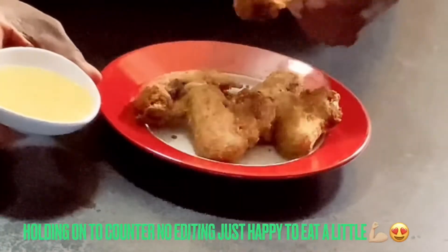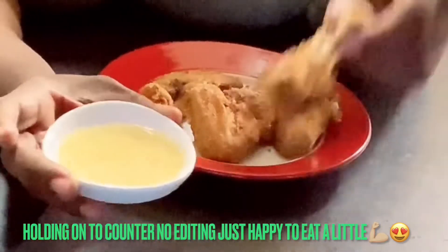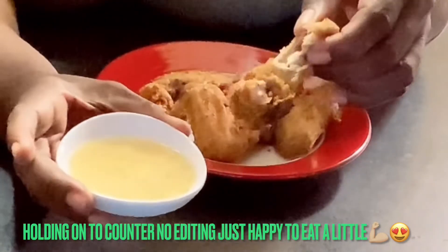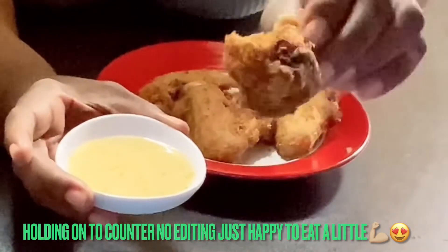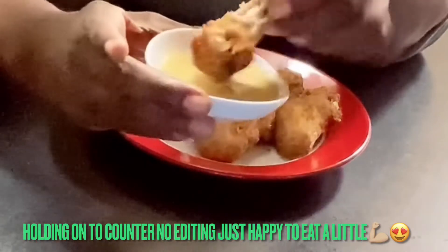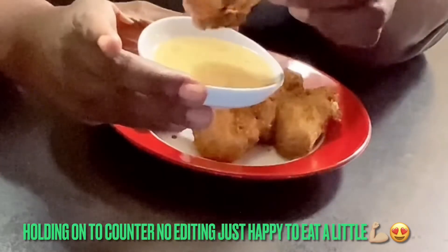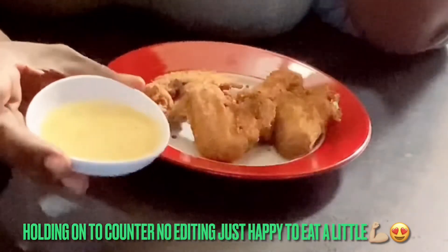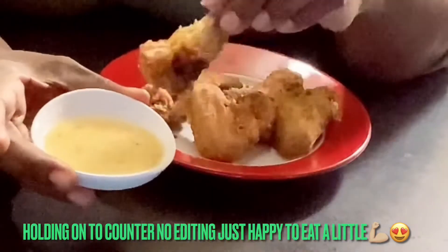Alright, so we're going to try our chicken and I had a taste for some Olive Garden Italian dressing, so I am going to dip my chicken in here. I know, right — it's a little weird, but we're just going to try it, this is what I had a taste for. Not bad!